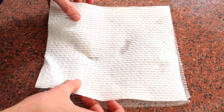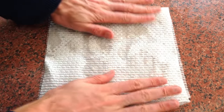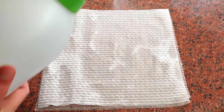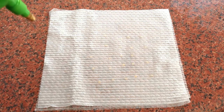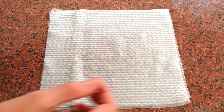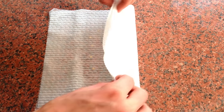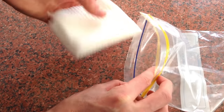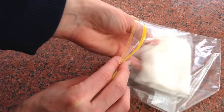Lay a second paper towel on top and give it another light spray of water. Fold the paper towel so that it will fit into your ziplock bag. Seal the bag carefully and label.